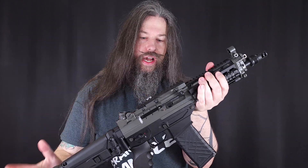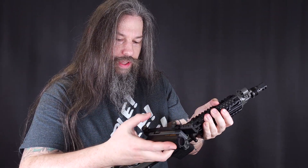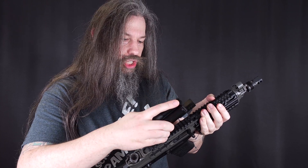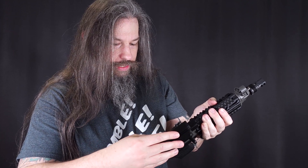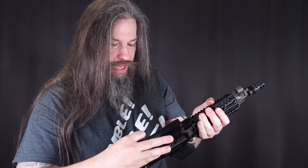My SIG 553 has a third-party rail, and lucky me, I guess this third-party rail is not Picatinny spec. So I should be able to mount the Aimpoint Electronic G1 on this rifle — and yes, it seems to be a fit.